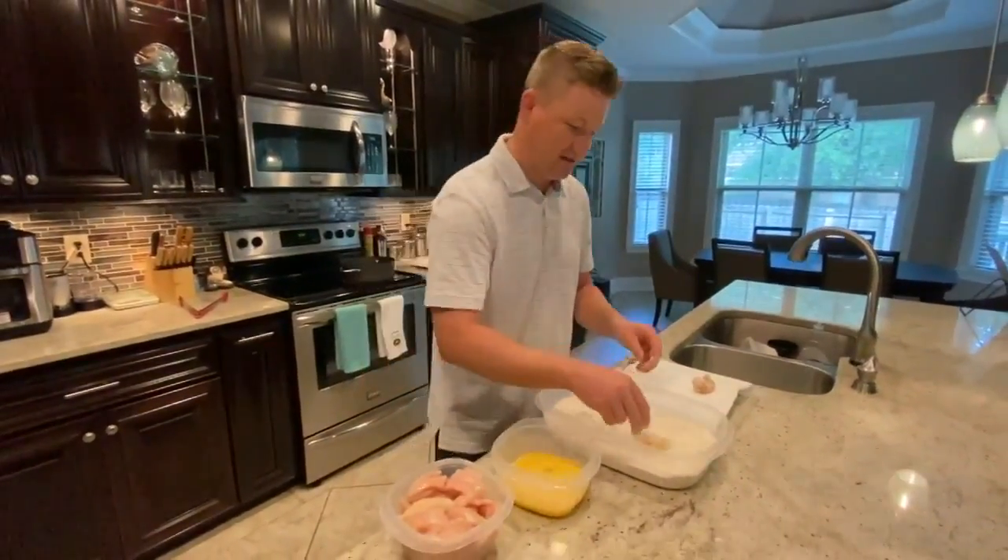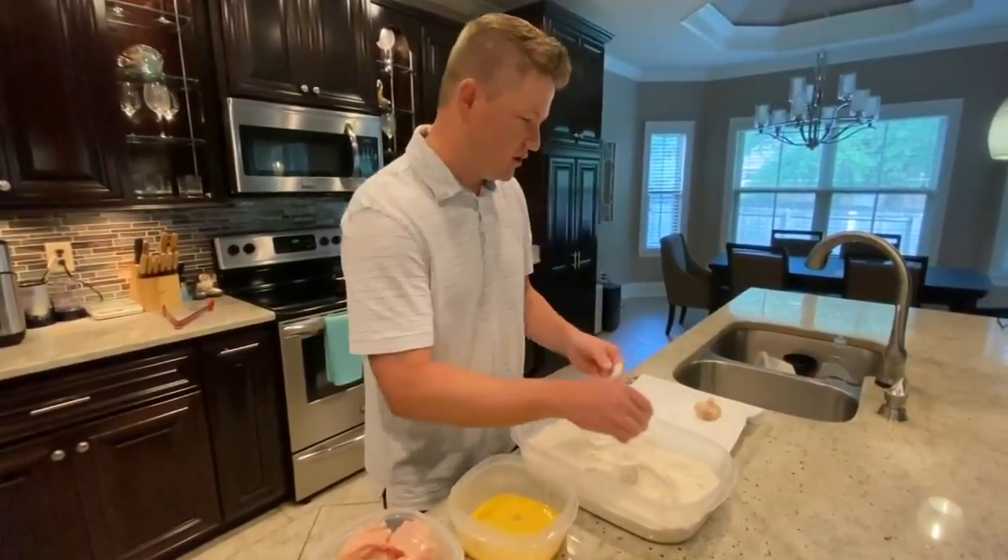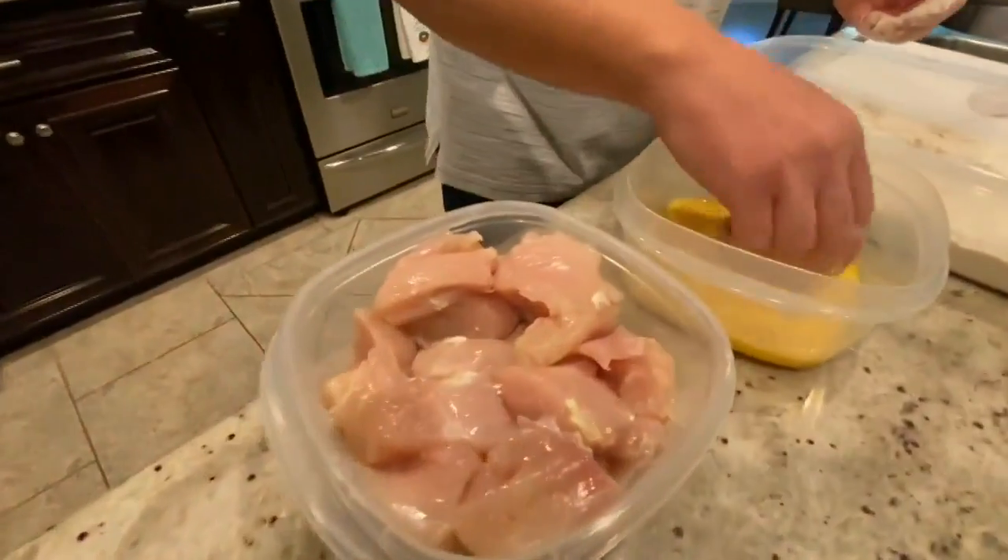I cut them in kind of bigger chunks, so I'll probably have to cut them down a little bit smaller for the kids after they're done cooking. But it's easier to roll them up in bigger chunks.